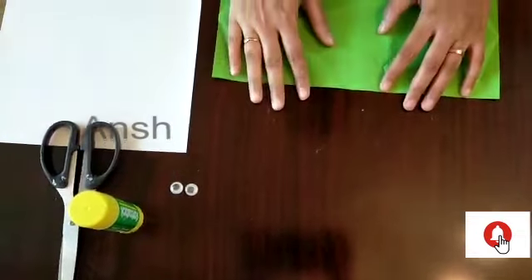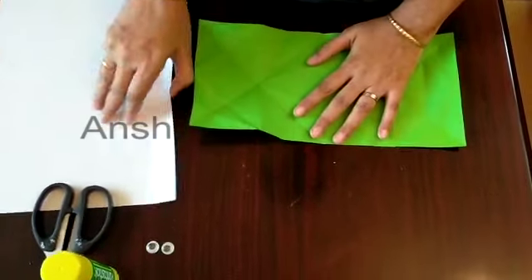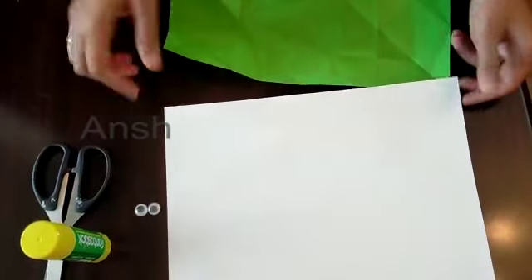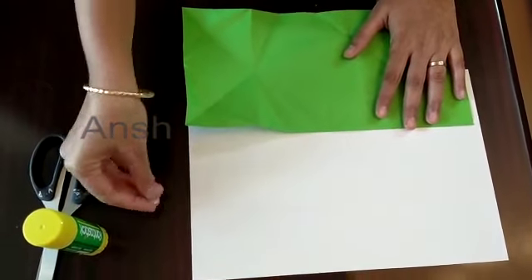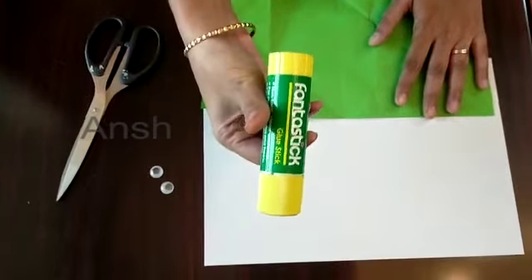I am going to use an A4 sheet for the color sheet. I am going to use googly eyes, scissors, and glue.